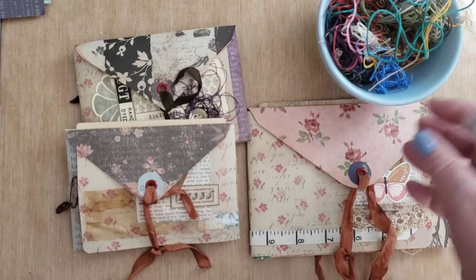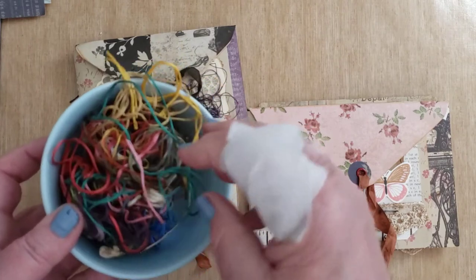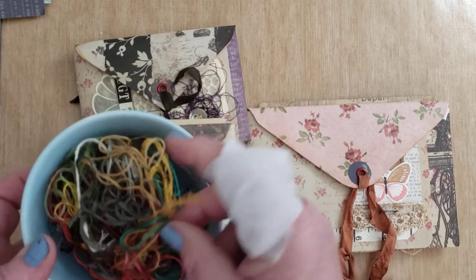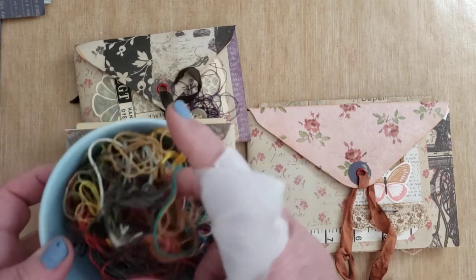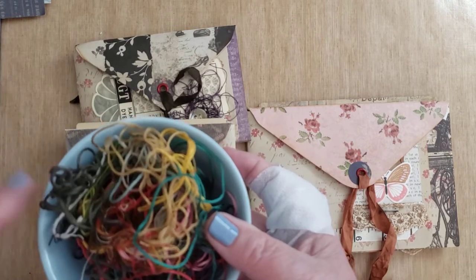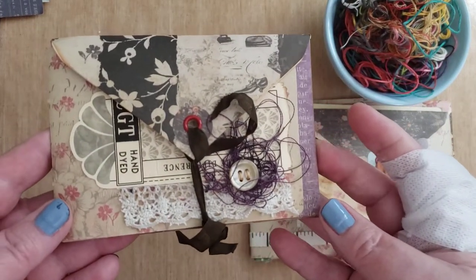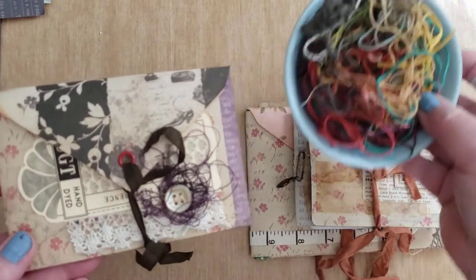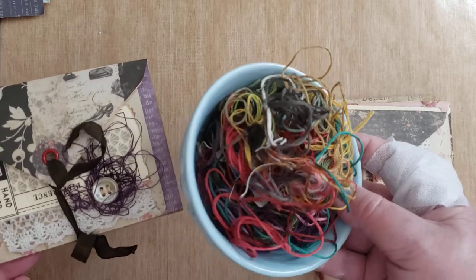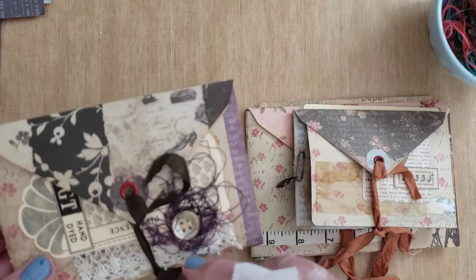One of the things I wanted to show you — and you'll see how I've used it on one of the projects — is this bowl of string. I saw somebody who had used string or thread, in this case floss, and she had collected all of her different scraps and used them in her project, which I thought turned out great. So I just wanted to give you that tip: save all of your thread scraps and put them in a bowl or a baggie, because they're really cute to use like a little nest.